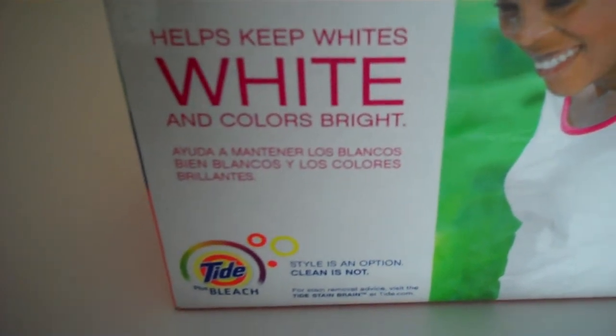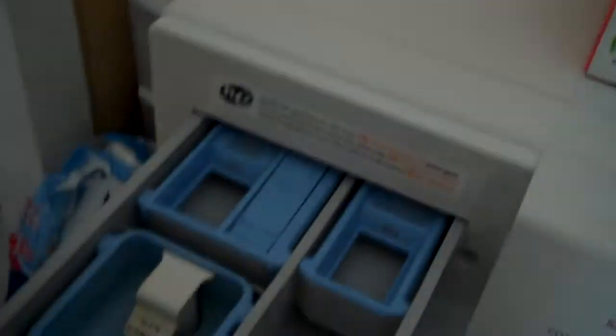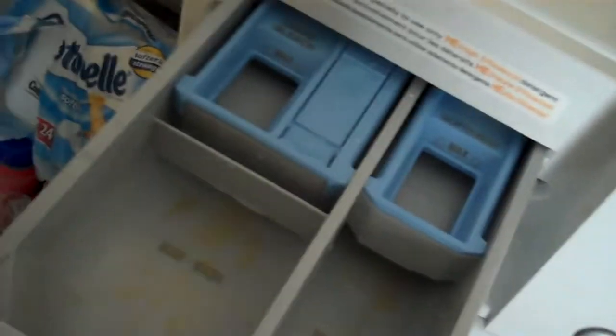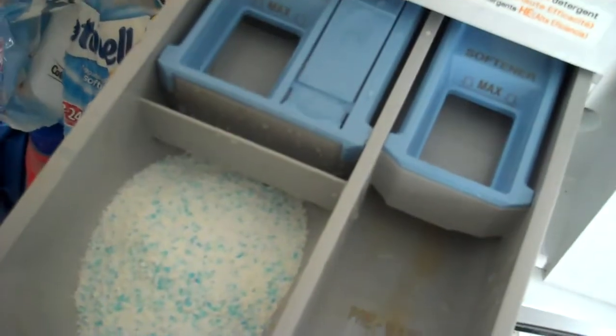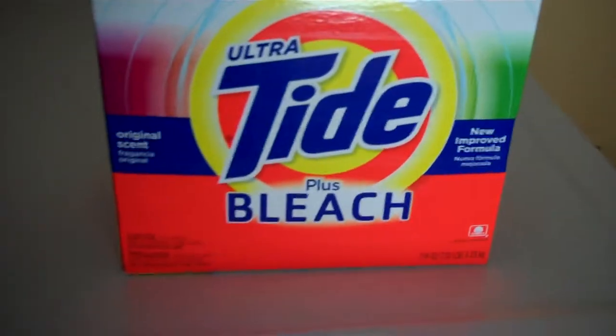You don't look dingy when you wear your clothes. I can use it just the same as I would any other powder detergent in my front load washing machine. Just add a scoop, close it up, and you're all set.